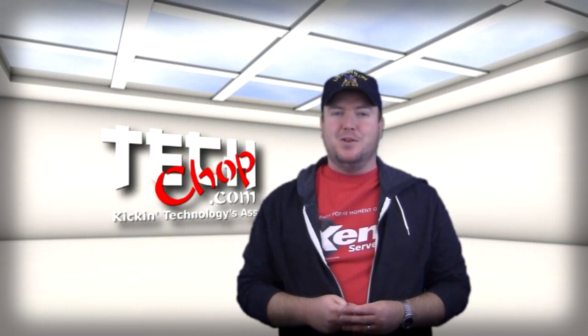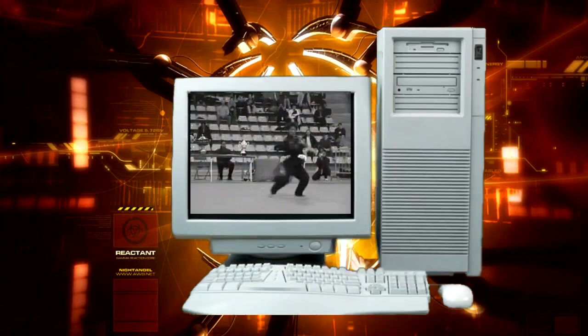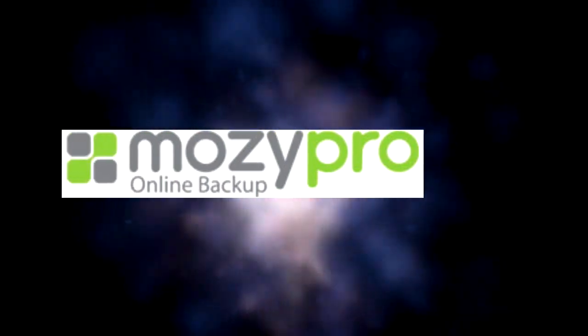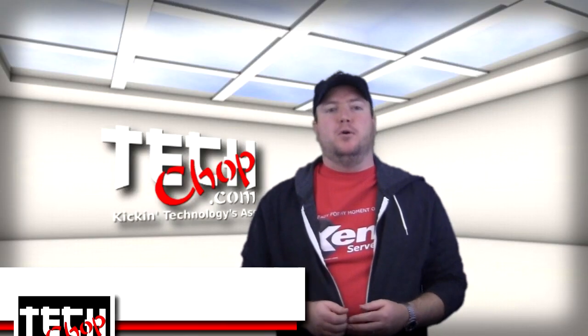Two TechChops in a month? Nope, you're not dreaming. Welcome to episode 11 of TechChop. I am, of course, Paul Bauer, a.k.a.